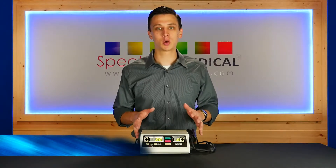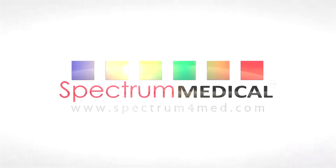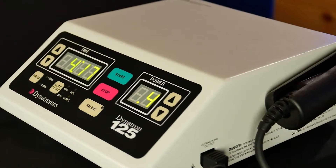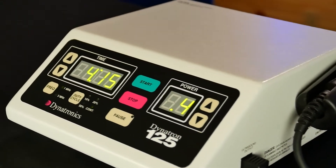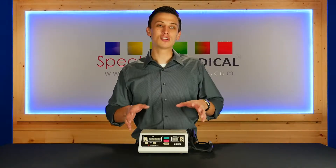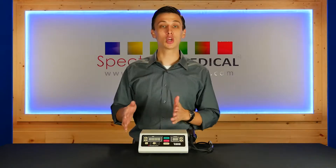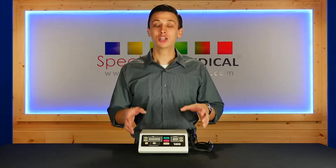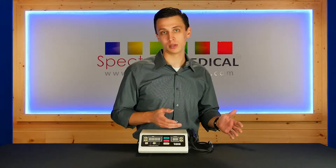Brandon Dill from Expecting4Med.com, and this is the Dynatron Solaris 125 Standalone Therapeutic Ultrasound Unit. This is a great product from Dynatronix. It offers all of the functionality and power to be a great clinical unit, but it also has the size and durability to be a great portable on-the-road unit.